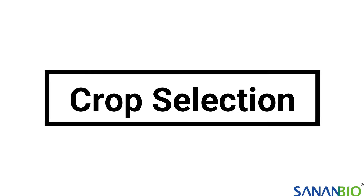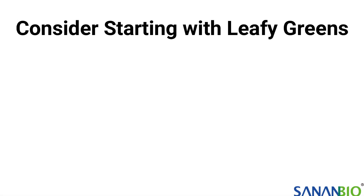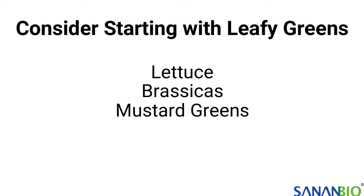In a classroom environment, leafy greens are highly recommended in the S-Kit because they are quick, hardy, and easy to grow. There are many different types of greens including lettuce, brassicas, mustard greens, and herbs.